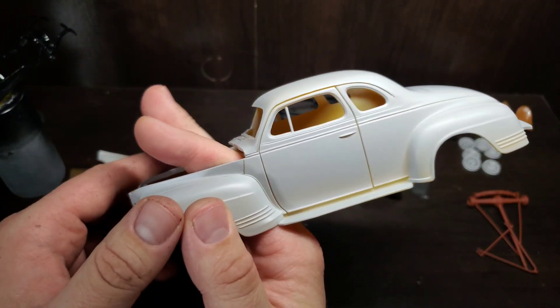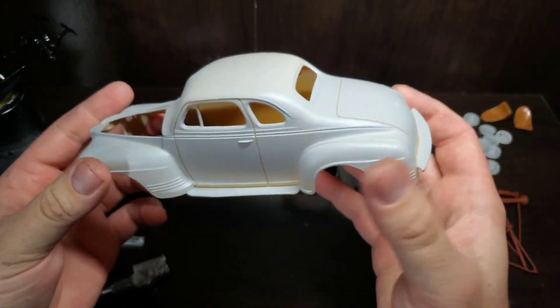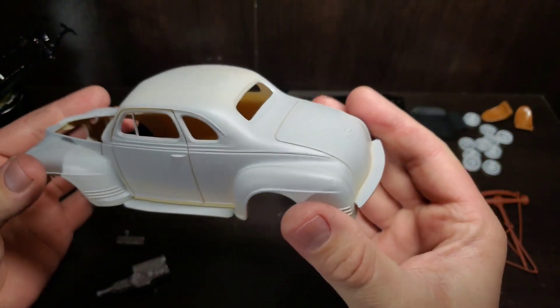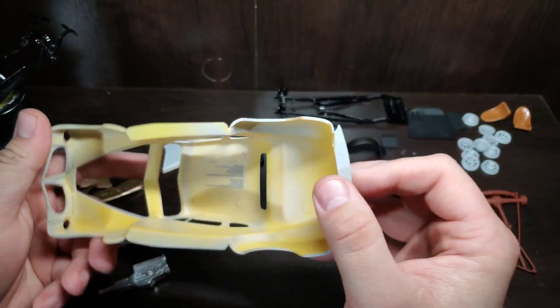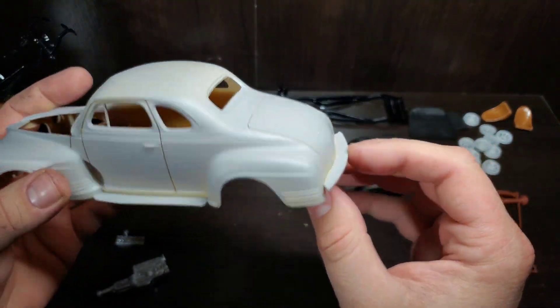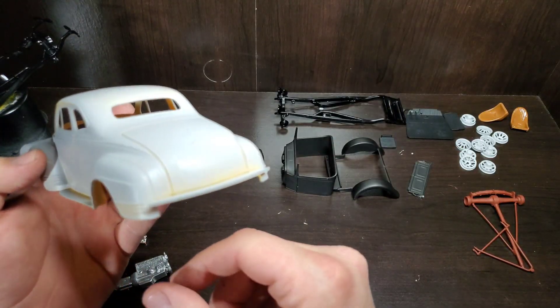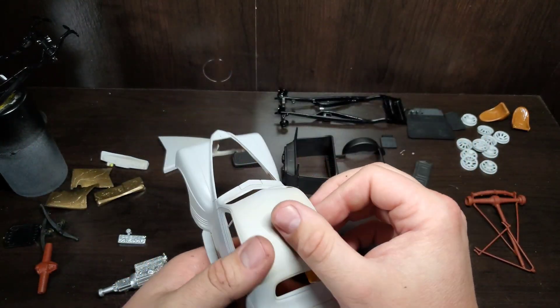If you guys have any ideas on that, please let me know in the comments. Back here, I added this little splash guard or rock pan. The instructions say it glues to the frame, but it is body color and will sit there anyway, so I think it'll be okay — hopefully it doesn't cause me any issues.